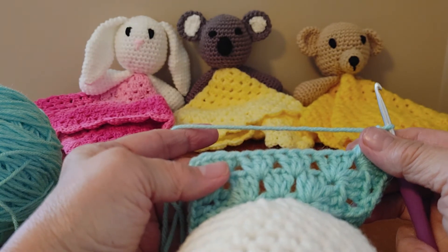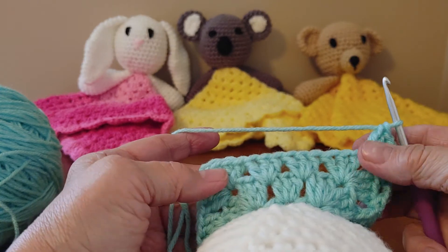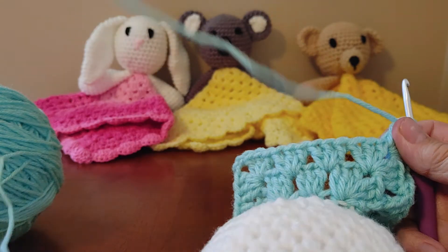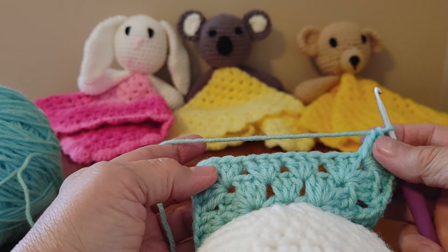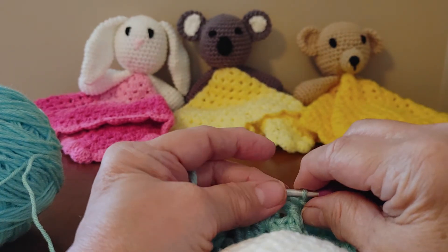When you go into the next video, if you want to fast forward the first three minutes it will take you to where we begin the border of the security blanket. I apologize for any inconvenience, and thank you again Betty for bringing it to my attention. I hope you all are enjoying making the koala bear, and I'll see you in the next video, bye bye!